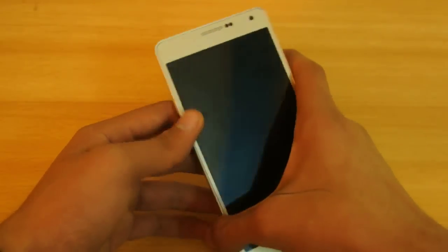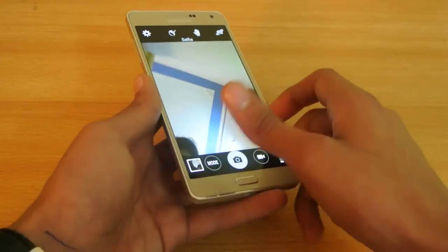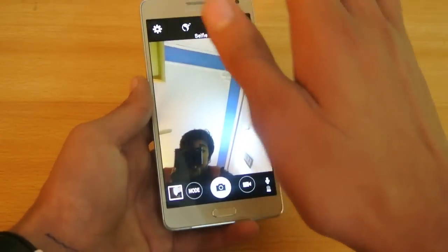Tip number two is that you can take a palm selfie using your front camera. I'm going to show you how that's possible.